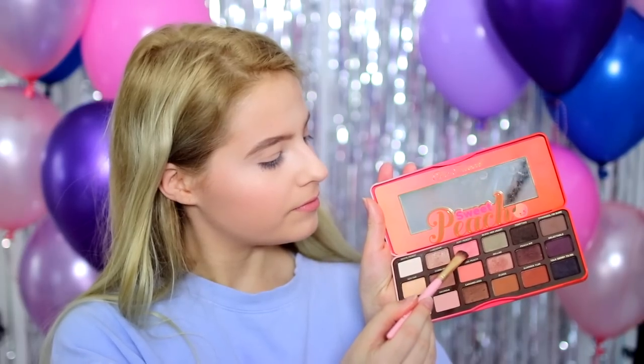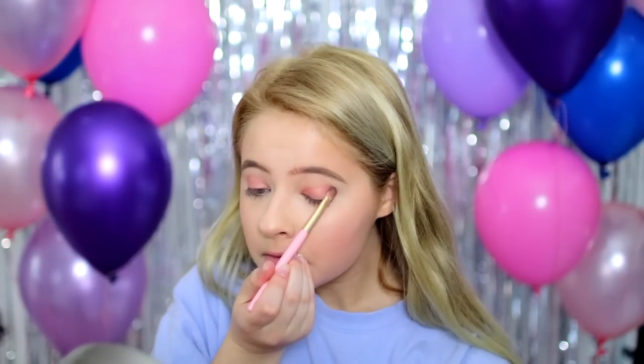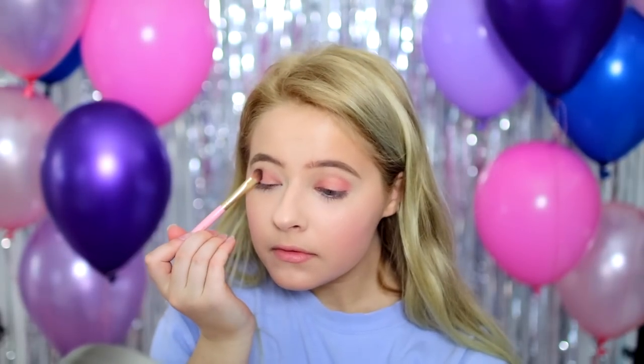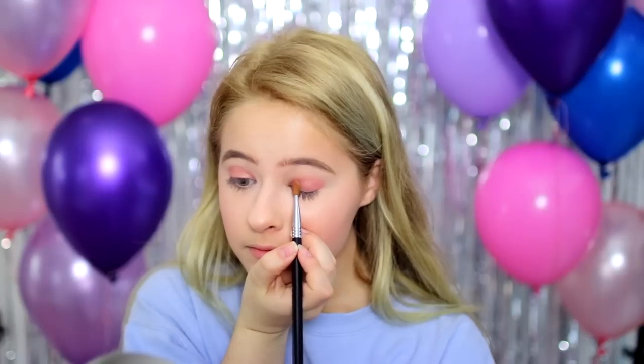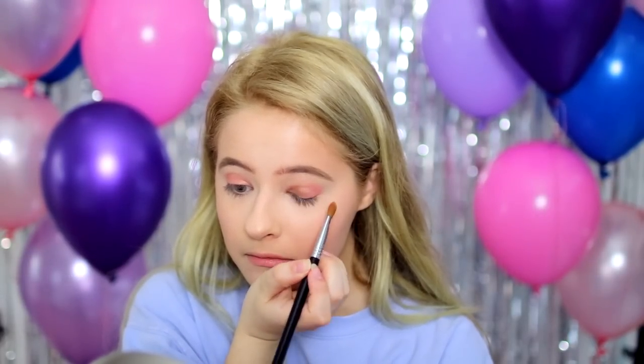So now moving on to eyeshadow, I'm using the Too Faced Peach Palette, which is one of my absolute favorites. First, I'm just going to apply the shade Just Peachy, which is this shimmery pink shade, on my lid. Next up, I'm taking this L'Oreal Paris Infallible Paints Metallics Eyeshadow in a pretty gold color and focusing that on the inner part of my eyelid.